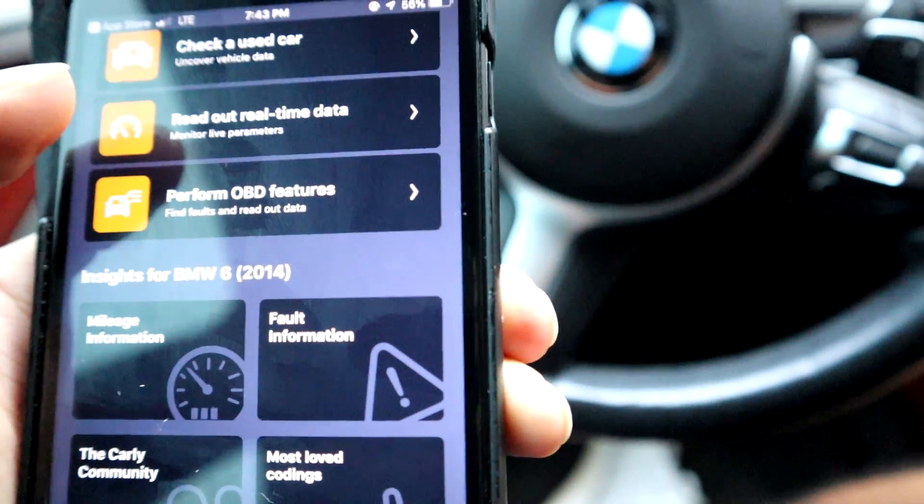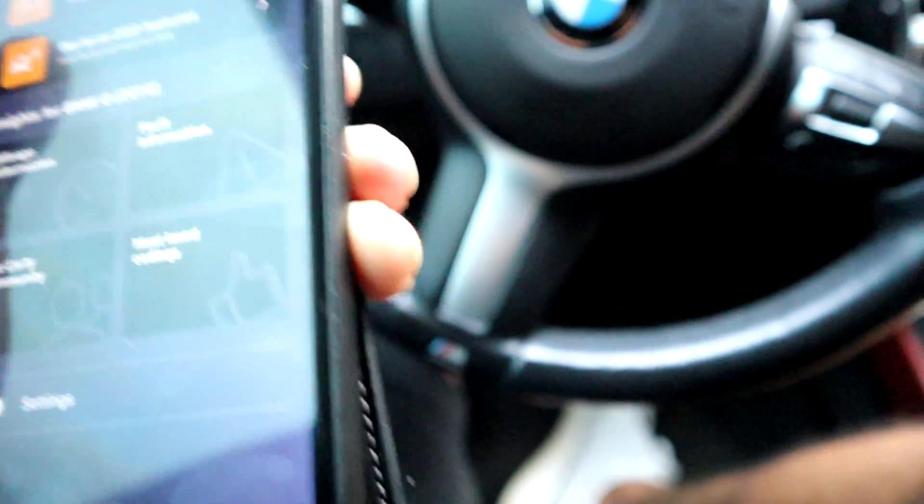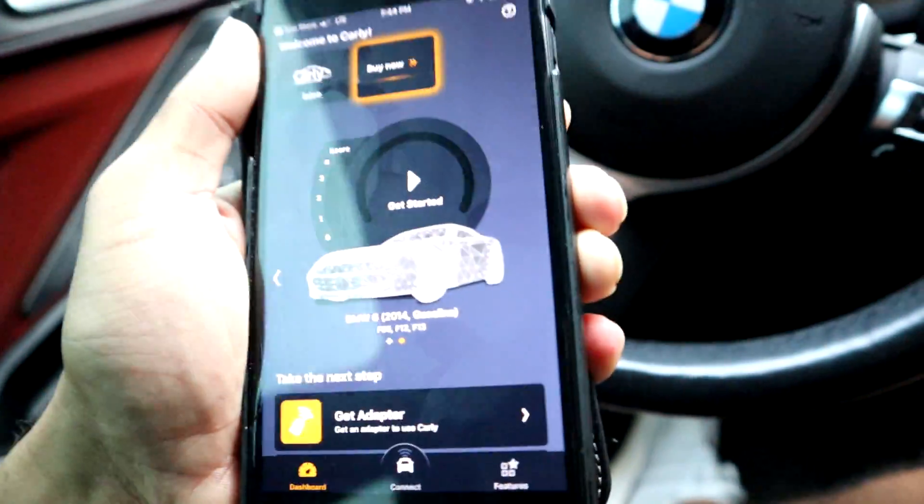You can perform OBD features, see your mileage information, and fault information. You can pretty much check if you have a check engine light — you can see all the information on this phone. Once you have it downloaded, the next and probably easiest step is to plug this thing into the OBD reader at the bottom of your car.